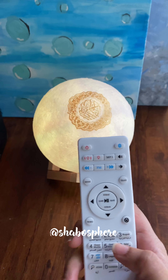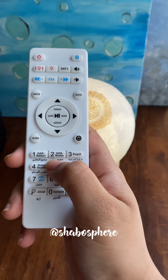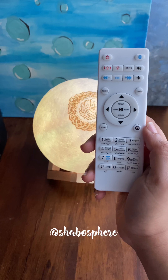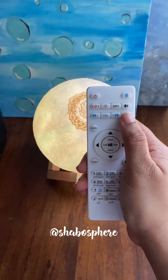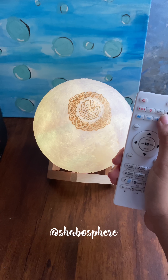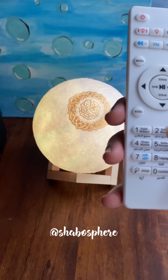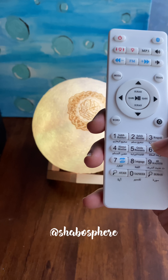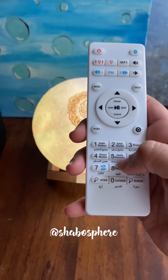Let's check another option. The Norania feature actually teaches you the Arabic alphabet with the correct makhraj — the actual sound of how each letter should be pronounced. So that's the Qaida Nooraniya feature.